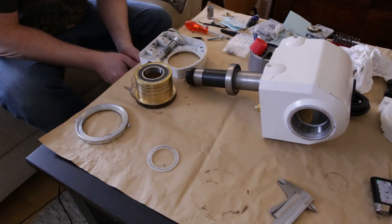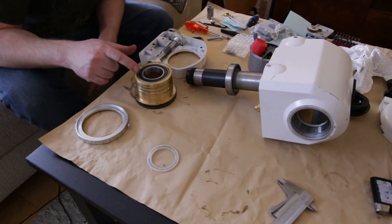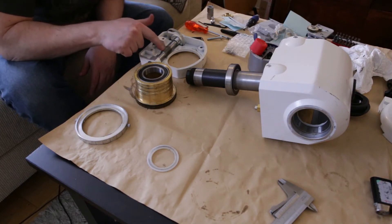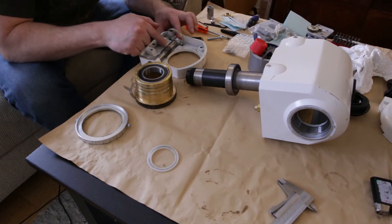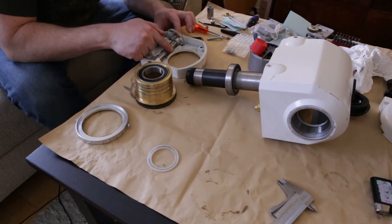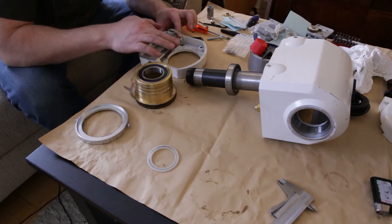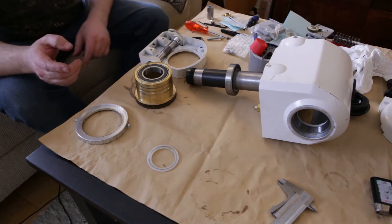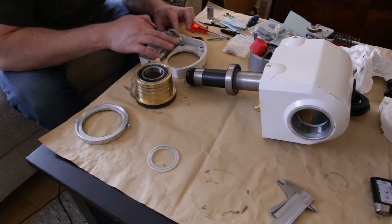Now it's time to put the RA-axis back together again. There's a little bit of grease on top of the gear, so I'm going to use a little bit of that and put it on the worm. While doing that, I'm also going to inspect the whole worm to make sure there's no debris, pieces of metal, or anything like that in the grooves. That looks all good, so let's put the gear back in there.